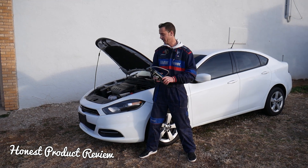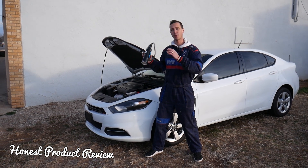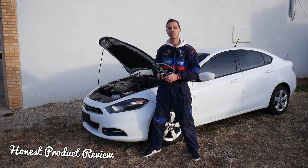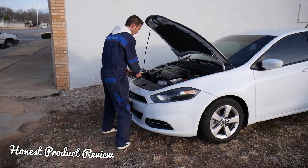Quick introduction: we have a channel called Auto Repair Guys where we take cars completely apart. We have more than 200 videos on every car, so please check it out — the link is in the description below. We'll teach you how to fix your car for free.